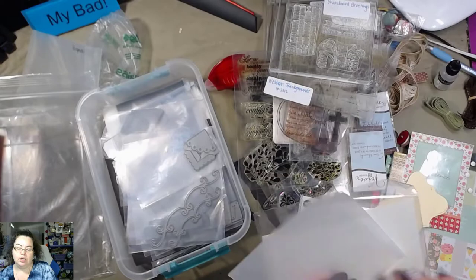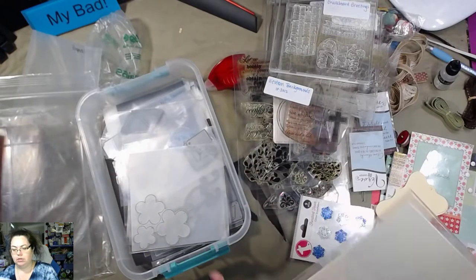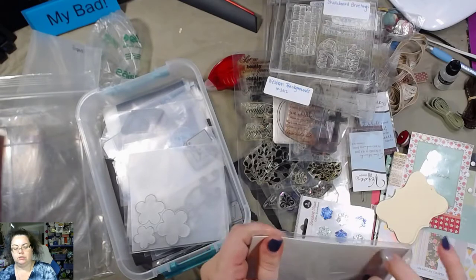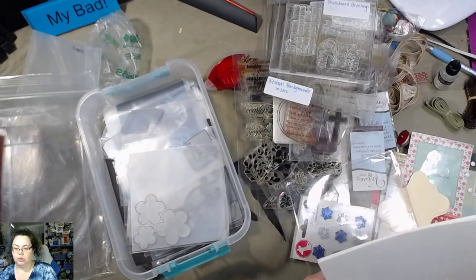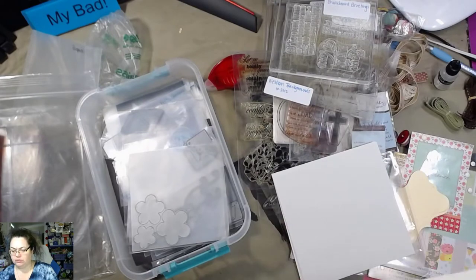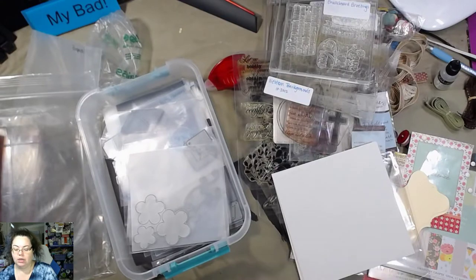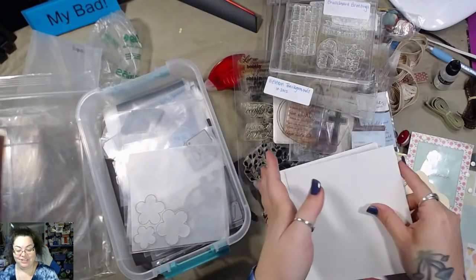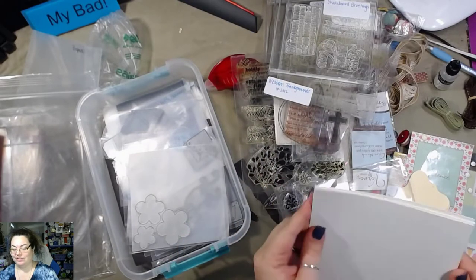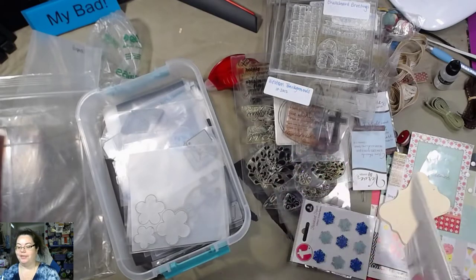What the heck is this? These are some flowers — what are you? You are textured. Oh, that is really cool. It's a sticker! It's a sticker. Okay, this is cool. That's really neat.